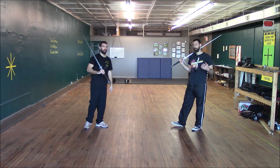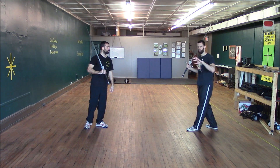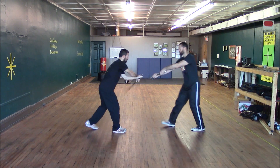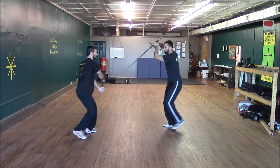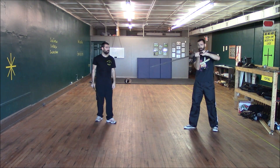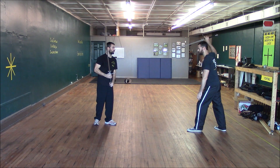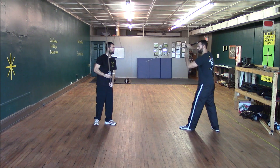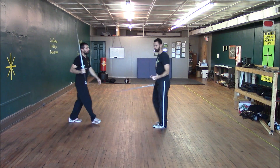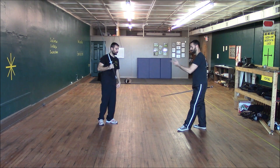This puts us in a situation where we can use the Edelkrieg. If your opponent is trying to displace your thrust at your point, it allows you to easily flip under and attack any of his openings, much faster than he can defend against them. He's cut me down, I've pulled up here — if he goes to defend against my point, it's very easy for me to go from opening to opening. As long as he's defending against my point, I can go faster than he can. From this scenario, having pulled up into my right ox, I can do the Edelkrieg from here. I don't need to switch from side to side. Eventually I'm going to get through if he doesn't take control of the fight.